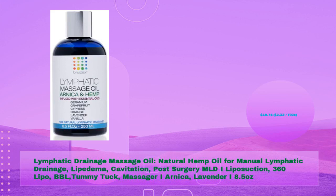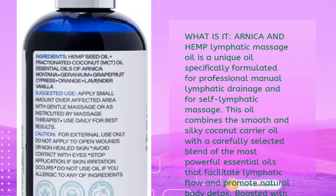Fifth product: Lymphatic Drainage Massage Oil — natural hemp and arnica oil for manual lymphatic drainage, lipoedema, cavitation, post-surgery MLD, liposuction, 360 lipo, BBL, and tummy tuck. Available in 8.5 ounces for $19.75 ($2.32 per fl oz). This oil is uniquely formulated for professional and self-lymphatic massage, combining smooth coconut carrier oil with a carefully selected blend of powerful essential oils that facilitate lymphatic flow and promote natural body detox.